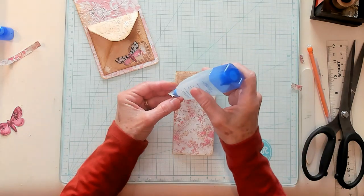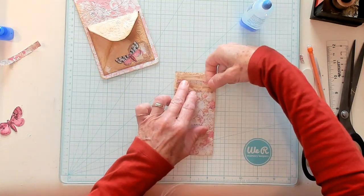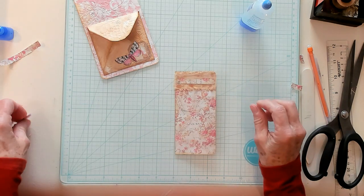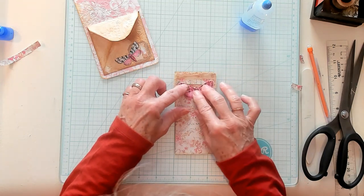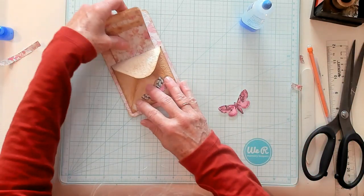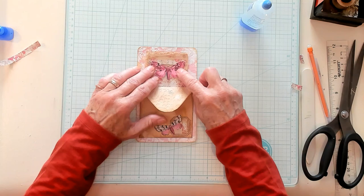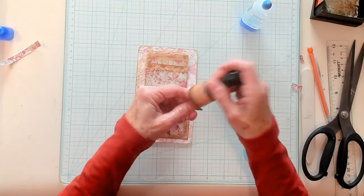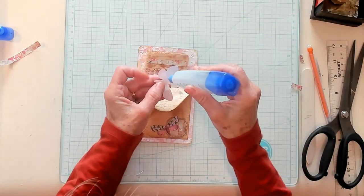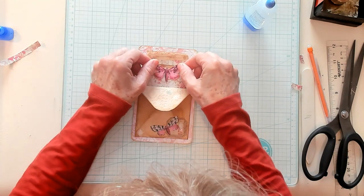I'm going to put some glue on our strip here and place it right down here. Now I have another butterfly — of course I have a butterfly! I'm thinking I'm going to pull it down a little bit. You can always judge by putting it back in and seeing how this looks. I think right on the edge of that printed paper strip this would be beautiful. So let's get glue on our butterfly and get it applied right down here.